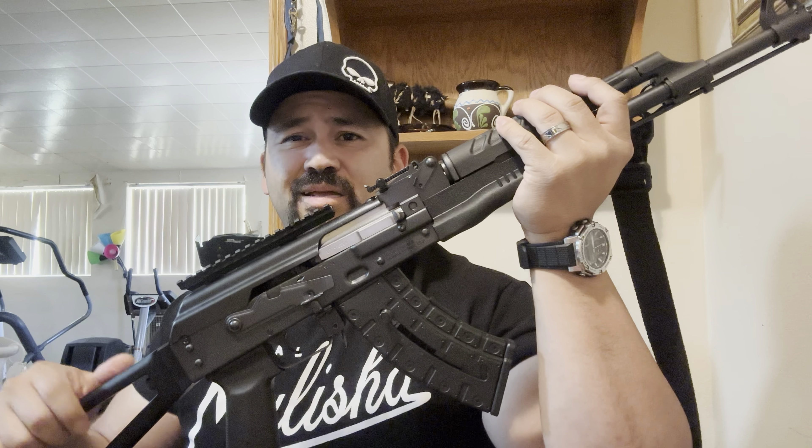Alright YouTube, that's it. I just wanted to show you the upgrades I did and give you an update on how it's been running. Conclusion: this thing is freaking badass — an all-around real battle rifle, military grade. I love it. Please like, subscribe, and share, and until next time — gun, knife, or whatever!